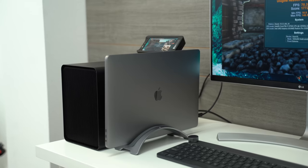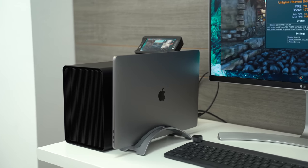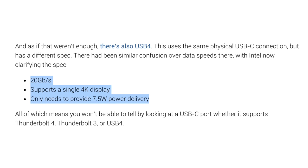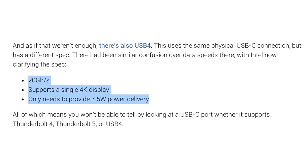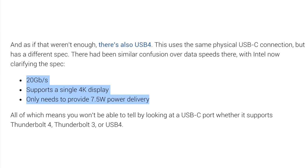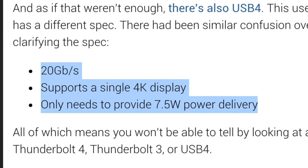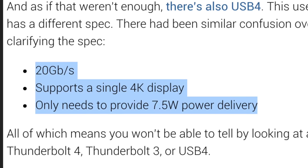Since it no longer requires a Thunderbolt controller chip, high-end devices like eGPUs are gonna become cheaper and more widely available than ever before. But another important detail is that not all USB 4 ports and cables will be the same, since Intel is only requiring USB 4 cables to support a single 4K display, a minimum of 10Gbps speed, and only 7.5W of power delivery — so be sure to buy the correct cable. But basically, USB 4 is the dream.